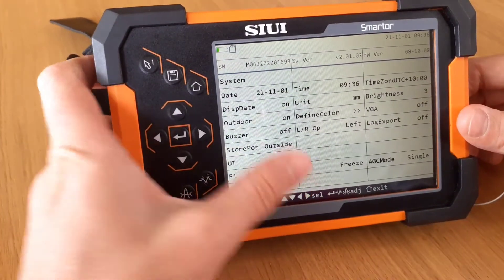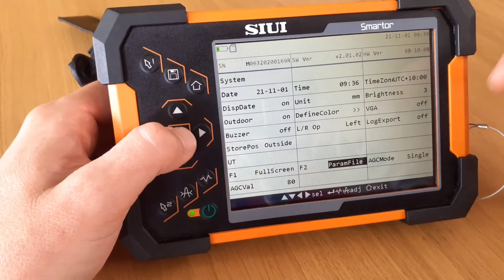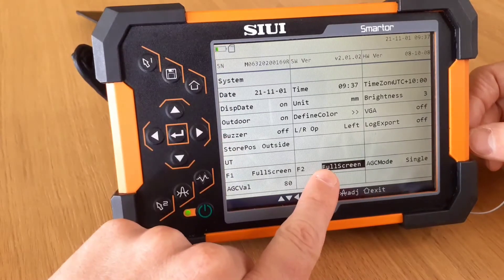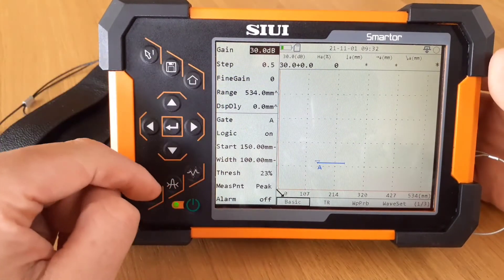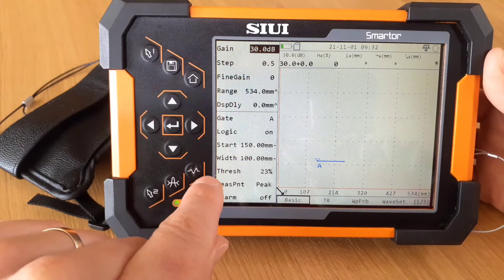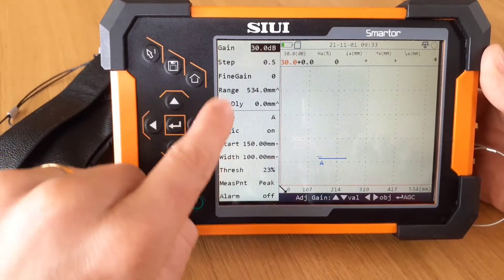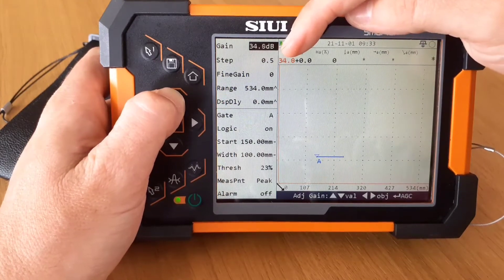The F1 and F2 buttons — we can now customize what they're going to do just by cycling through the menu. So every time the F2 button is pressed, it will perform the operation that you've set it at. Once you've done all your adjustments, you've got this save button. If you're in the main screen doing your inspections, you can change the gain adjustment here. It'll take you to the submenu, and through these keys you can make the right adjustments quite quickly, and you can see your adjustments happening there.